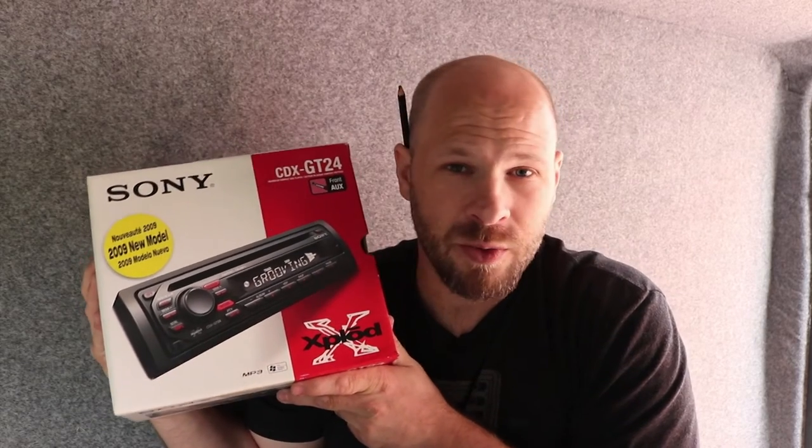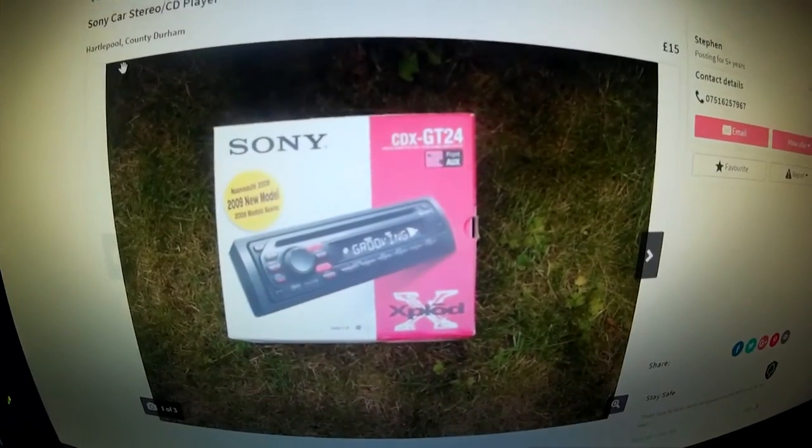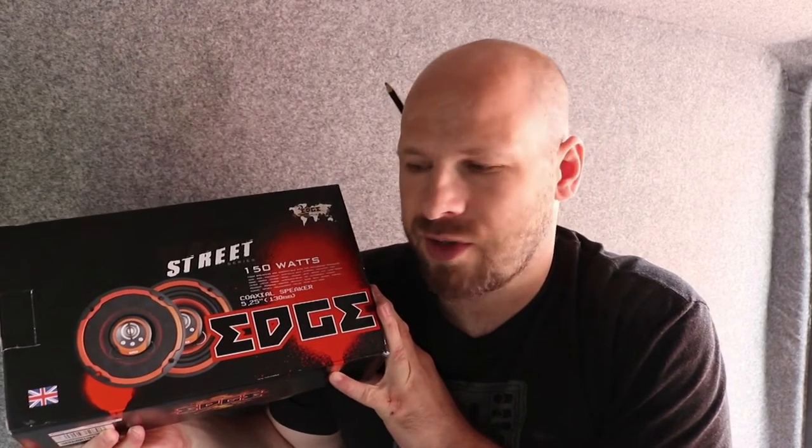So my solution was to buy a head unit, a radio head unit. I found this one on Gumtree and it was literally 15 quid. It just so happens that this one is in particularly good order — in fact, it looks almost new. Second up, you're going to need to get yourself a set of speakers. I picked up these ones, similar price, 20 pounds from my local Halfords.